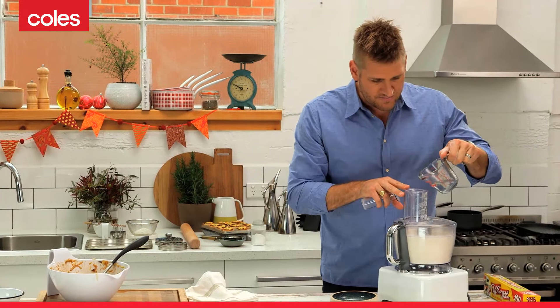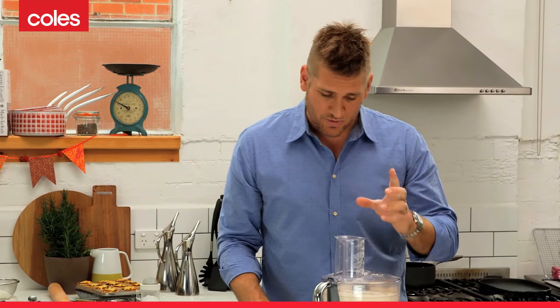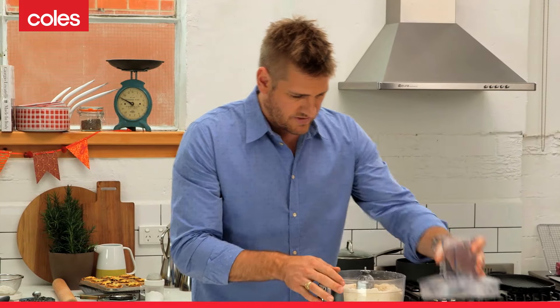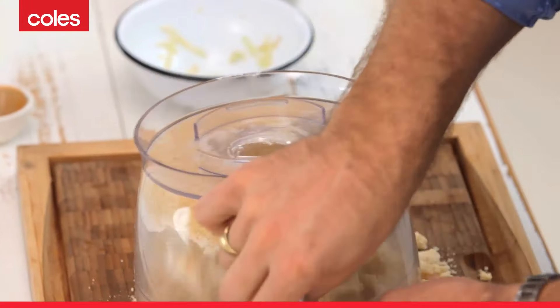Cold water goes straight in. And as soon as it comes together, we turn it off. Let's have a look — I think that's enough. And you can just finish it off by hand.